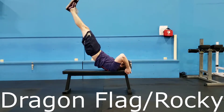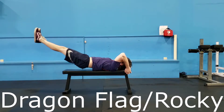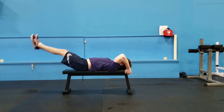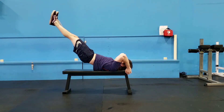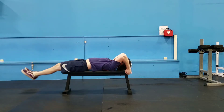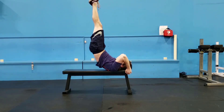If you are unable to complete the concentric portion, start by flexing the hips until the legs are straight in the air above your hips. Then flex the spine using the abdominal muscles until the hips are as high as possible. While maintaining an isometric contraction of the abdominal muscles, keep the body in a straight line and lower yourself back to the bench as slowly as possible.